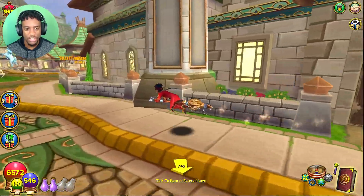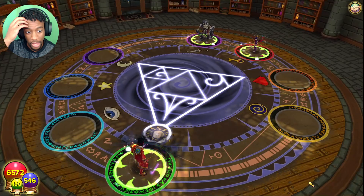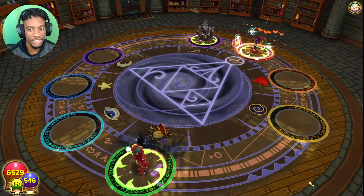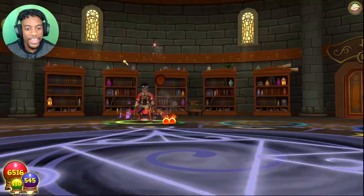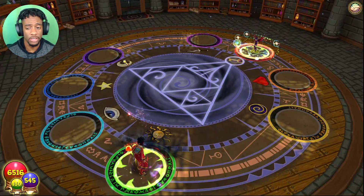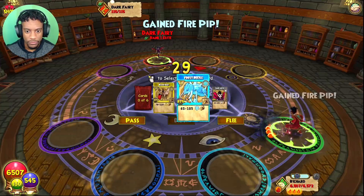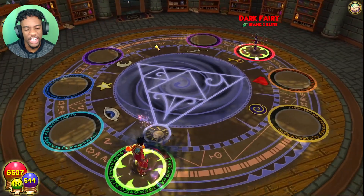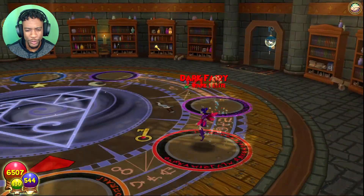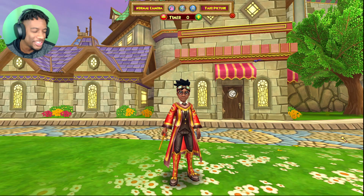I feel like we should fight Rattlebones in this nice crispy clean stitch — you gotta respect the legend Rattlebones. Let's go! I failed a pip — lord have mercy. I only got 3 resist, mind you. I can't fizzle though, that's the crazy part about this stitch. I critiqued it — wasn't expecting that. We'll take her out with an ice spell. Nice, it's all good. And we got a hat drop!